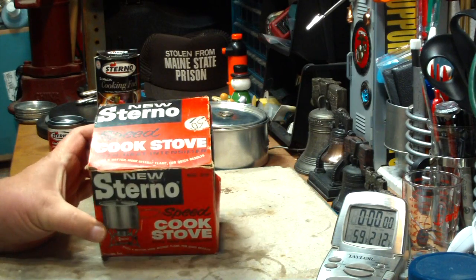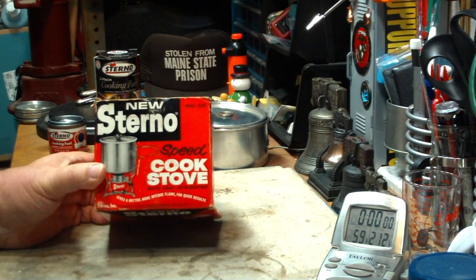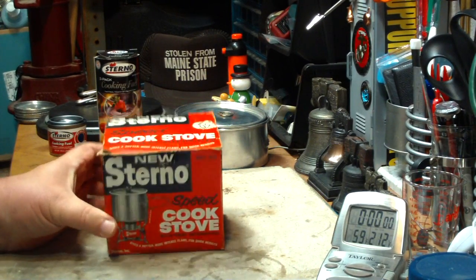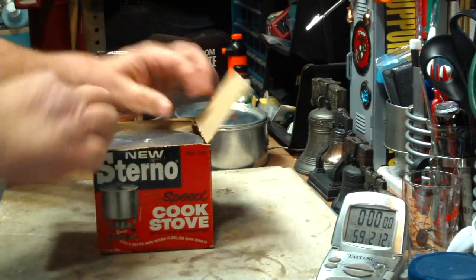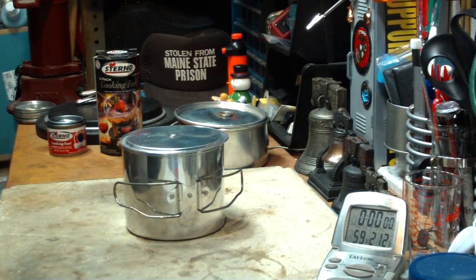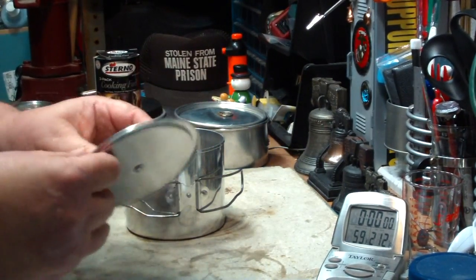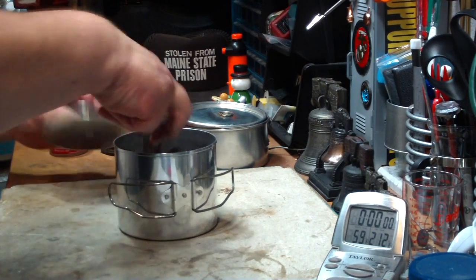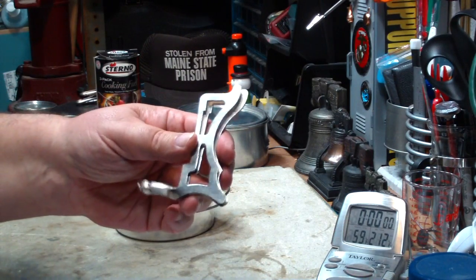I'm not sure when this was made — it looks like it's from back in the 60s. It's called the New Sterno Speed Cook Stove with Heat Intensifier. Thought it would be a cool addition. It comes with a cheap pot with an equally cheap lid — dents in it already and it doesn't even look like it's ever been used. It also comes with a foldable stand which doesn't unfold anymore.